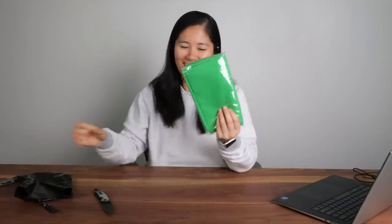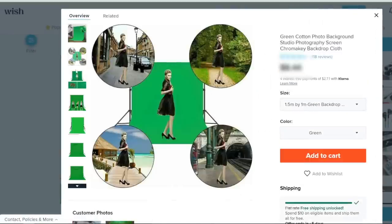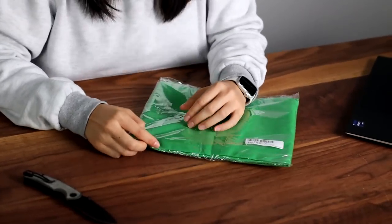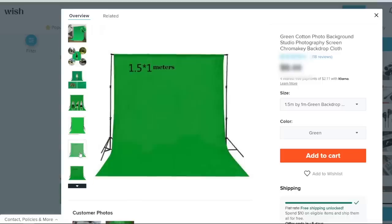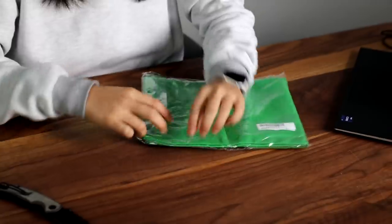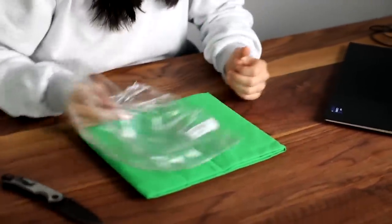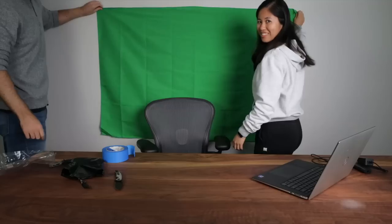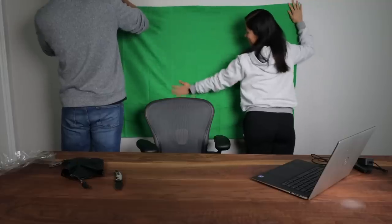It's green — this is the green screen we bought for streaming. The only problem is it's just a piece of cloth and there's no holes to hang it. The only solution is tape — duct tape it to the wall. That's so janky. Oh, I thought it would come with holes. It's so small — this isn't really a green screen.